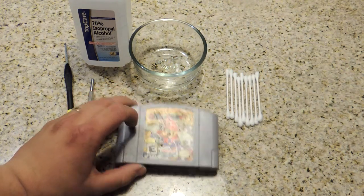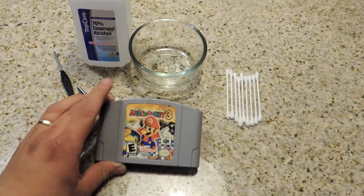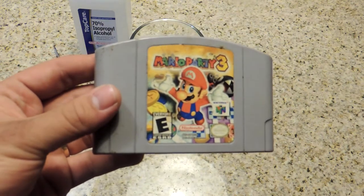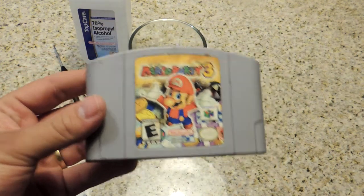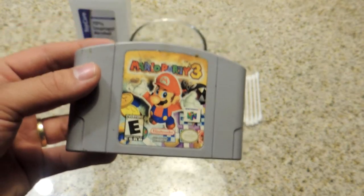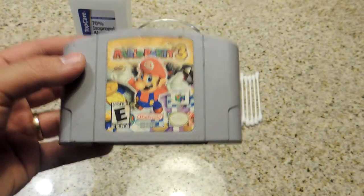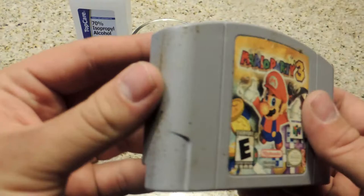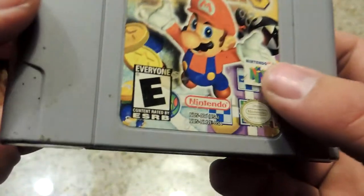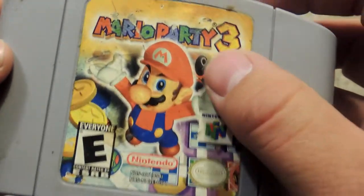Unfortunately, I had some water damage a while back and a lot of my stuff got all gross. It's not the best condition, but as you can see here, this is Mario Party 3 — a little bit more of a rare N64 game. That's just a Nintendo thing where they only make a certain amount and everyone buys them up, especially the Mario Party series since they're so popular. This is in not great condition — there is dirt and grime, and this label unfortunately I can't do a whole lot with. I can maybe touch it up, but not a whole lot.